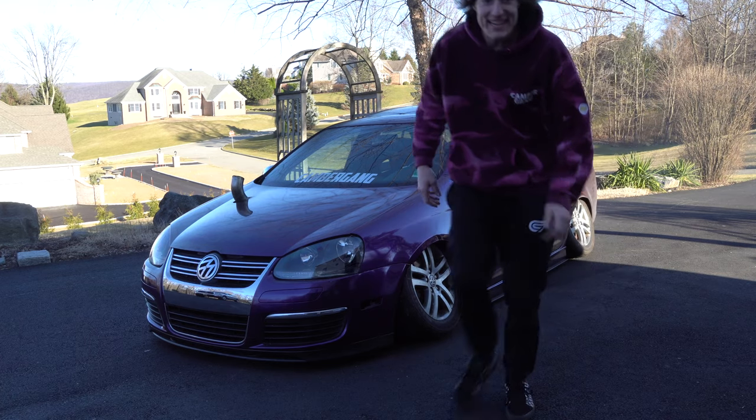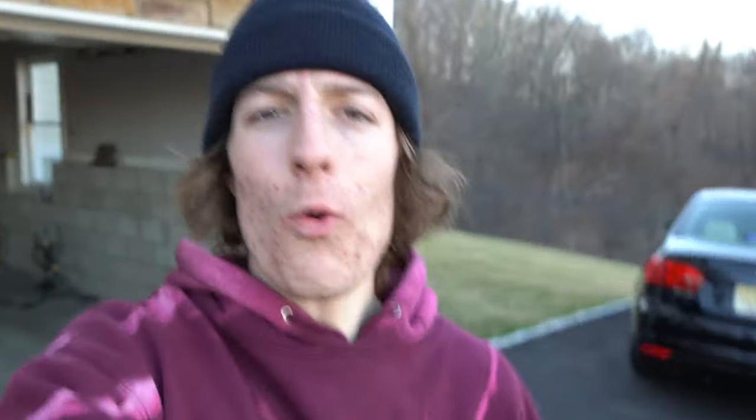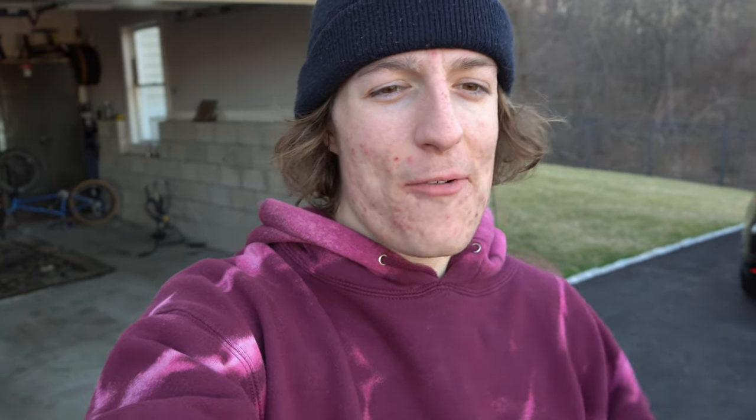Oh my god, it's so low. Alrighty guys, I'm ending off today's video here. I really enjoyed putting these wheels on - they look really aesthetically pleasing. Now that we have this suspension as low as it could possibly go, when this car airs out it hits the subframe. Make sure you check out the next video I'm dropping because I took this car for a little test drive just down the road and back up, and we hit the subframe super hard.